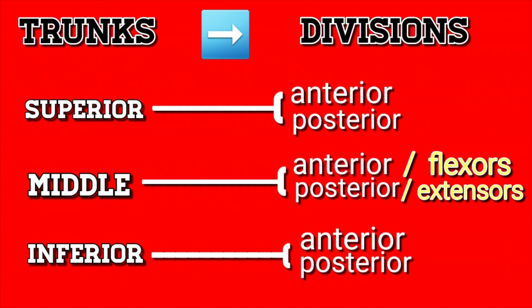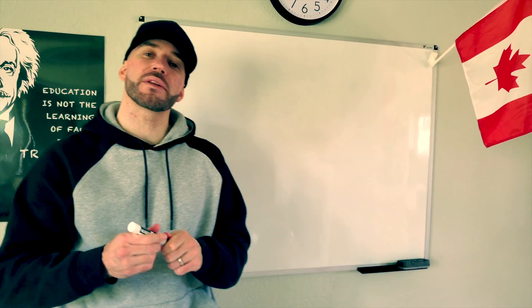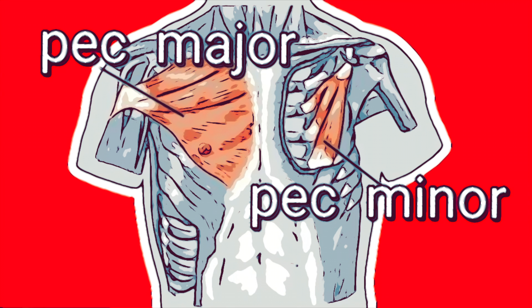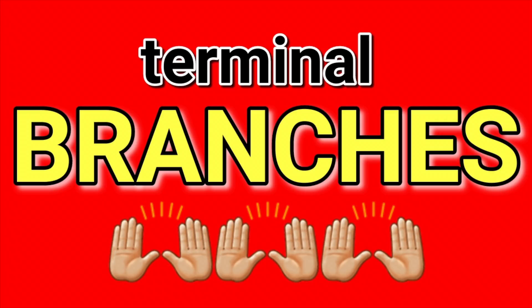Each trunk splits into two divisions — anterior is flexors, posterior is extension. I'm referring to that neuromuscular innervation. Moving on to cords, named according to relation to the axillary artery — the shoulder's the location. These three cords innervate a bunch of muscles; here's the list of names: lateral cord innervates the pec major, medial cord innervates both heads of pec minor. The posterior cord is the subscapularis and the lat, so when you hit thoracodorsal, you just think about the back.